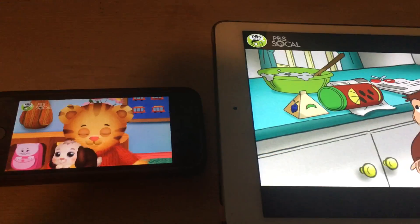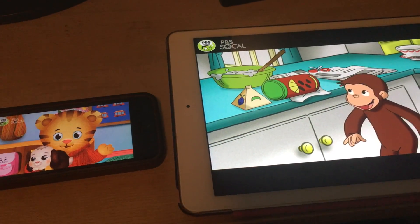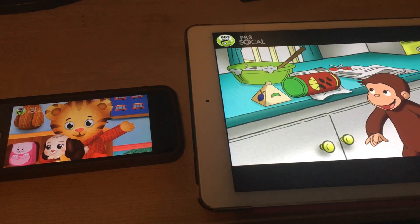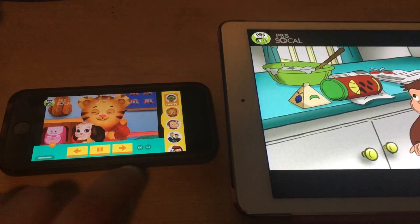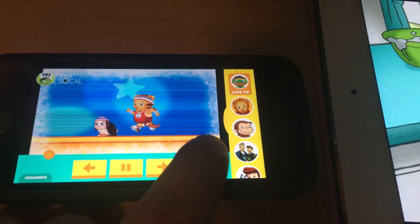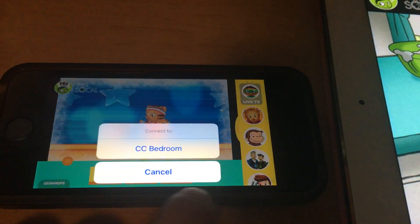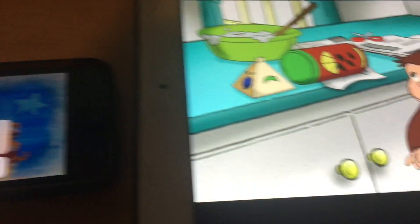If you own an iPad or an iPhone and you want to cast on the PBS Kids app, just press on the screen once and you'll get the navigation buttons on the bottom. On the far right you'll just see the cast button and you can choose which Chromecast device you want to connect to.